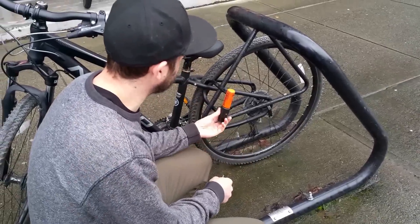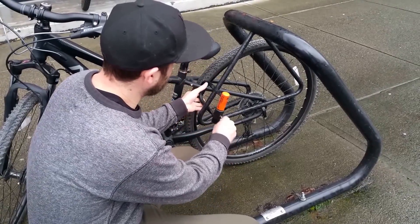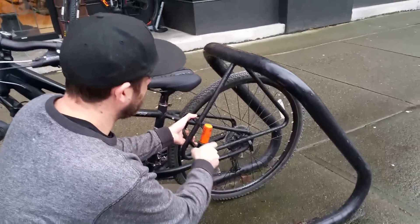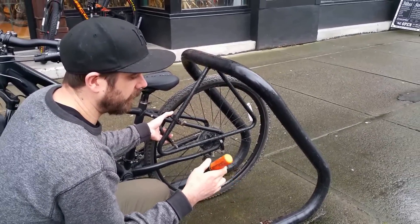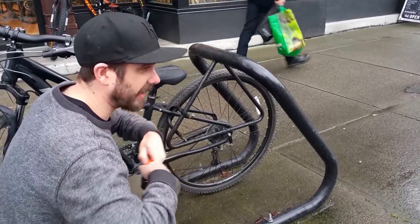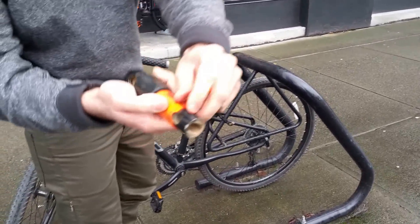We got a Kryptonite Evolution Series 2 Mini, a super popular lock in the very competitive $65 to $85 price point. You can see the lock — the end does have a crack in it from an earlier ice spray test. You can see the crack there.